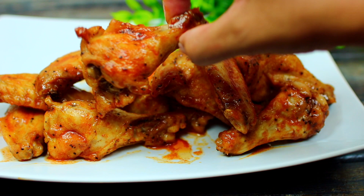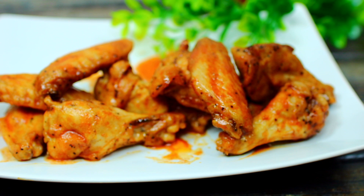If you want to make this recipe, check the description box — I have all the ingredients and measurements there. Now that we're done with the chicken, I'm going to show you some more recipes I've made with the microwave.